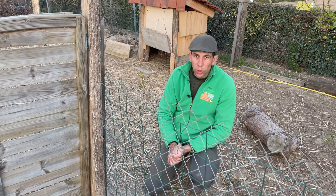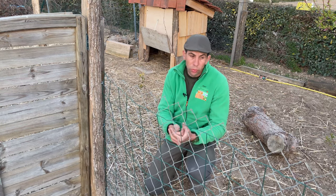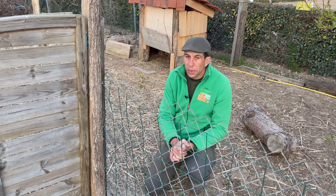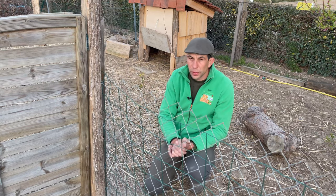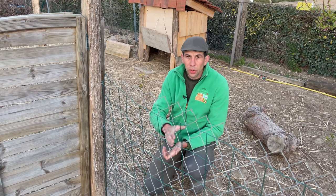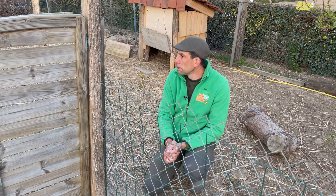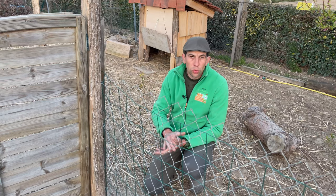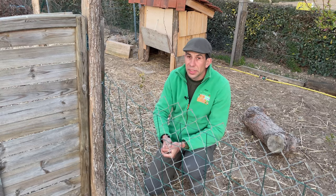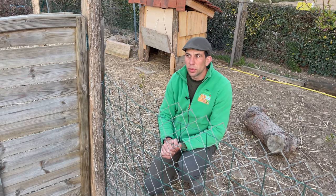Ce qui fait partie aussi de la routine du soir, c'est de rentrer les animaux. Tous les soirs, je ferme l'intégralité de mes animaux — c'est le moment de contrôler, voir que tout se passe bien, qu'il n'y ait pas de souci de santé, et de les rentrer dans leur petite cabane respective pour qu'ils soient à l'abri des prédateurs. La nuit, il y a des renards, différents prédateurs qui rôdent. C'est aussi pour moi une façon de voir que tout se passe bien et de leur remettre de l'eau propre. On va rentrer maintenant les coureurs indiens — et sans que ça paraisse, c'est quand même du boulot.